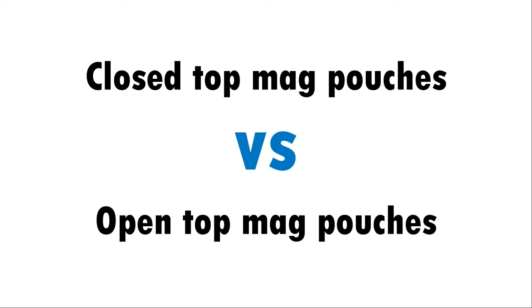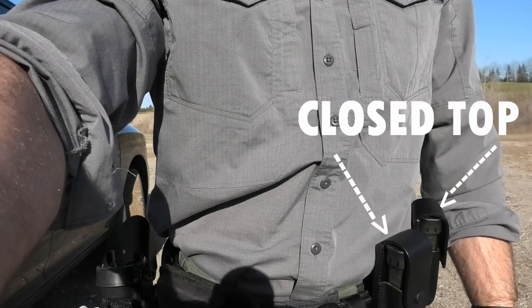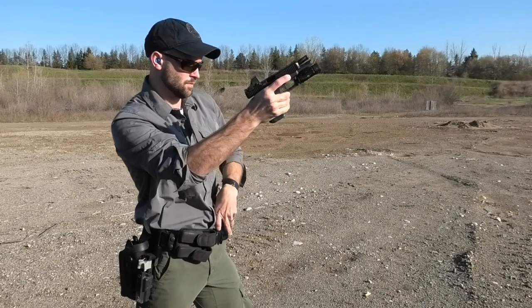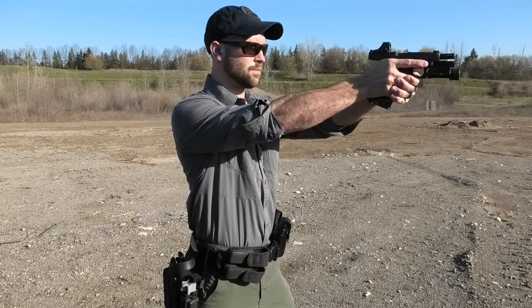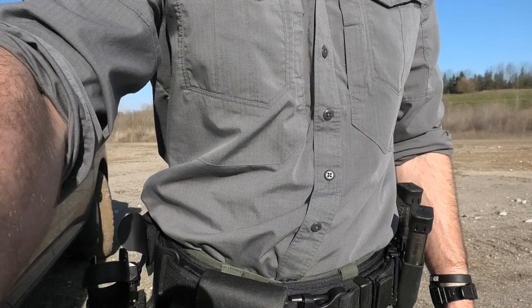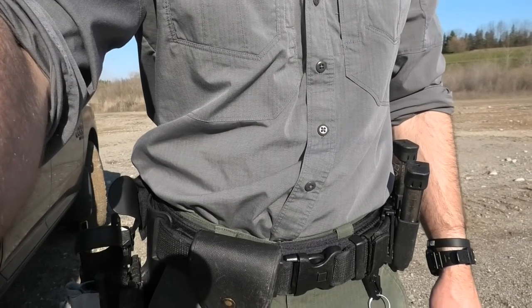Closed versus open top magazine pouches. First we're going to go over the obvious speed differences. These are your normal closed top pouches which I have set up in the vertical position. These are a cheap generic set of open top Kydex magazine pouches that have been set to the proper retention.